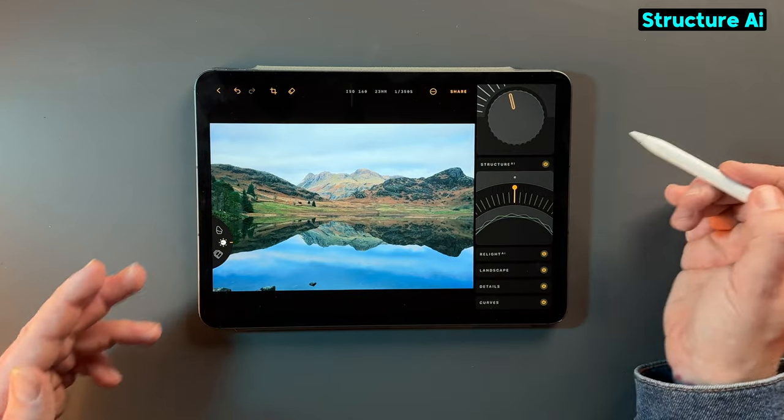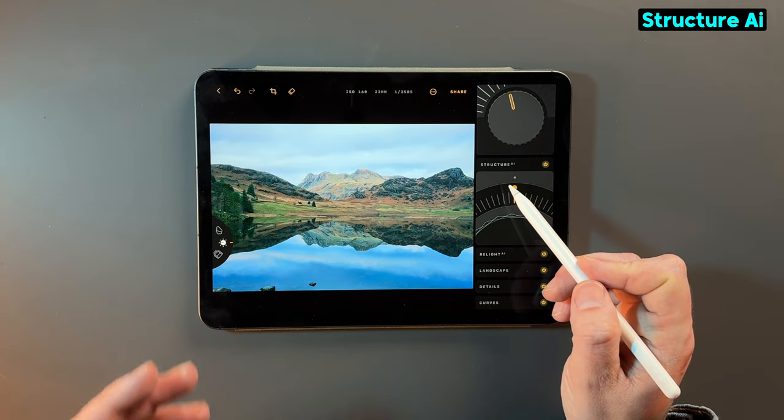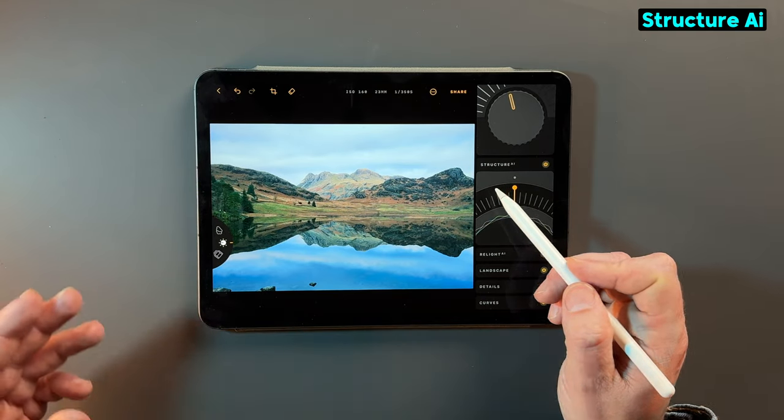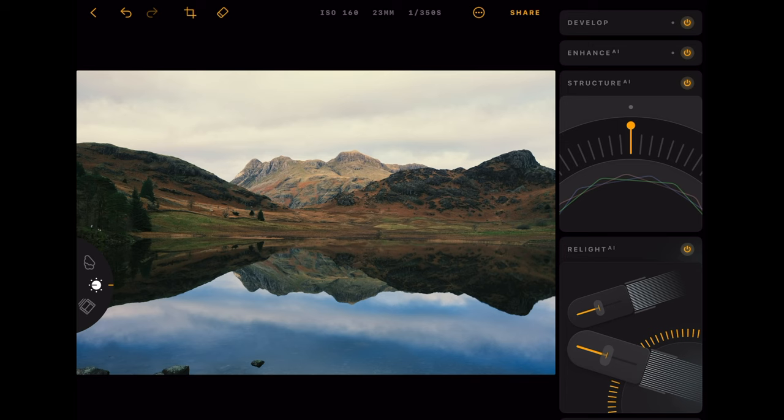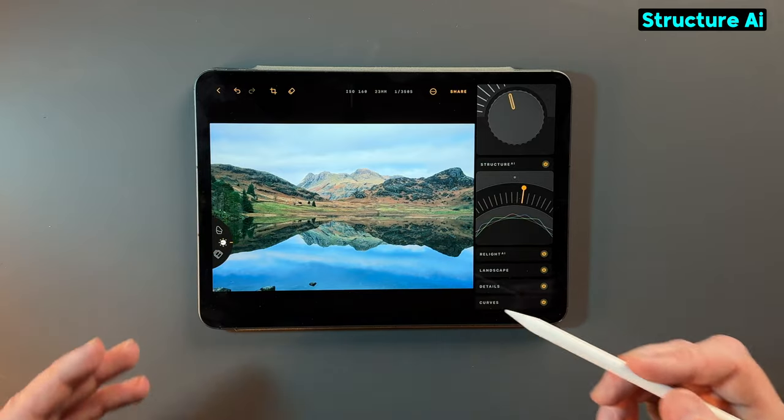You've got Structure AI, which comes directly from the desktop application. What this does is add clarity and contrast to that photo. If we just increase that, you can see it's sharpening that image. You don't want to add a lot of this because it is a really powerful tool. But if we have that to say 13%, we can see on the photo the actual sharpness and contrast that has been added.